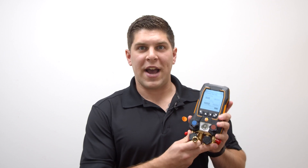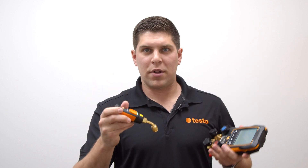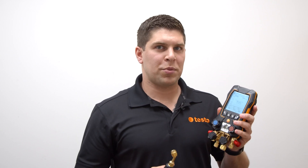One of the new features with the 557S and 550S is the ability to use an external micron gauge. The evacuation mode makes it very handy for simple vacuum pulls. In evacuation mode — which is shown on screen — you can set your evacuation target and your maximum decay target, all via Bluetooth. Hook the micron gauge into your one line and put your vacuum pump on the other line, then set your different targets.